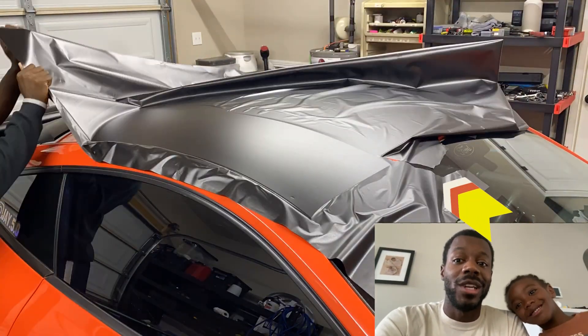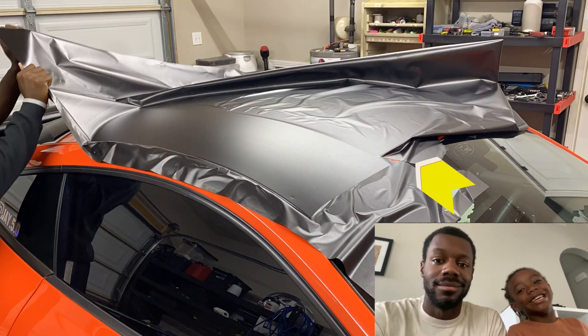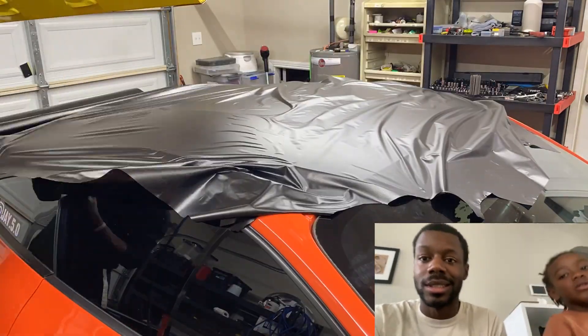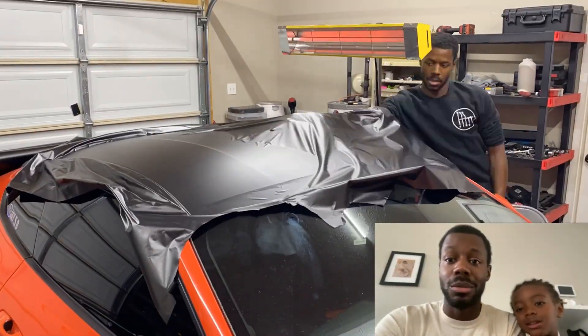I'm on the roof and it ripped again. Good morning. Happy Saturday. Let's just keep moving, just pay attention — it's hard to work with. My wife's going to come out here soon and she's going to save the day. As always, she is the real MVP.